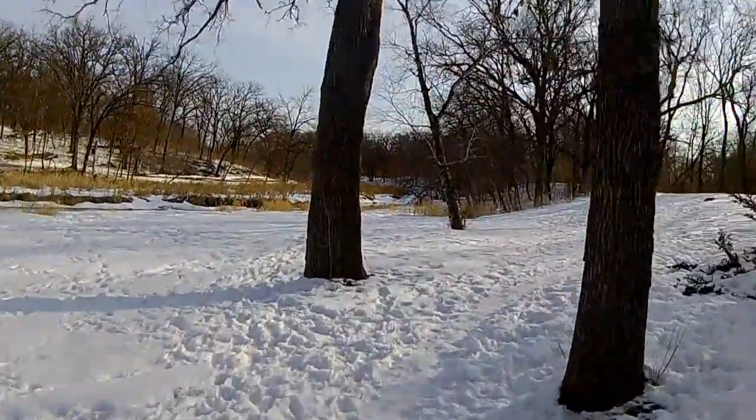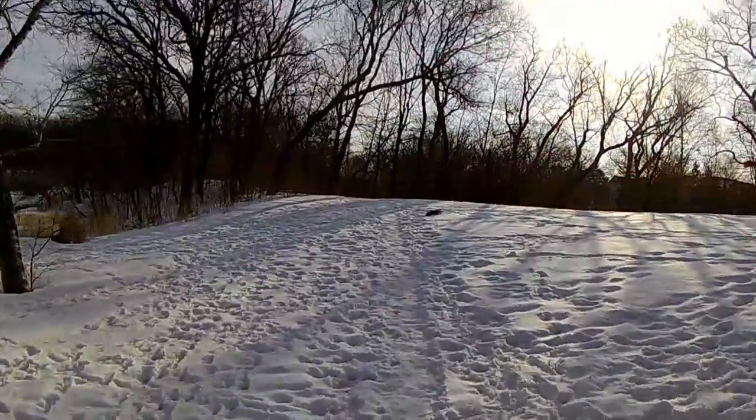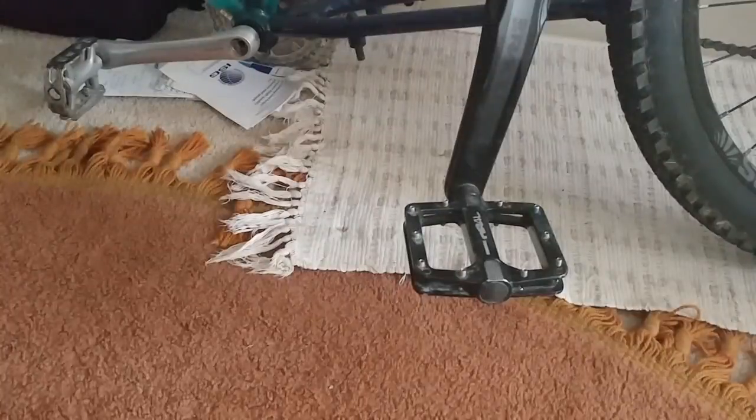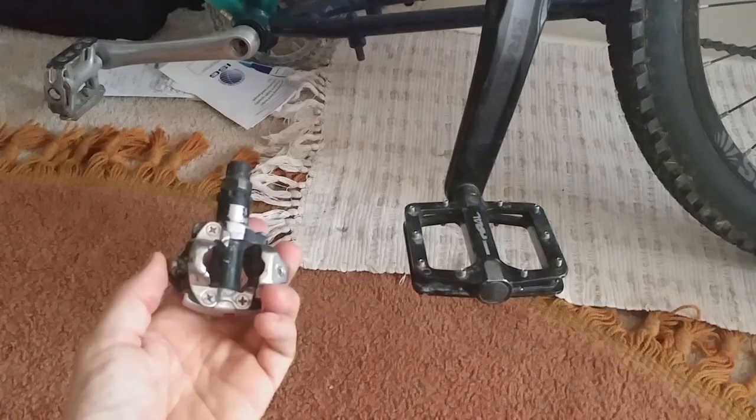I am a veteran — 20 years now. I clipped into my first clipless pedals in about 1998. They were Onzas. Yes, they had the elastomers, and yes, they were horrible. But I can tell you all kinds of stories about those. I just wanted to let you know that I have ridden clipless pedals exclusively.